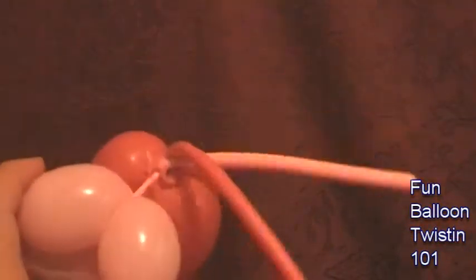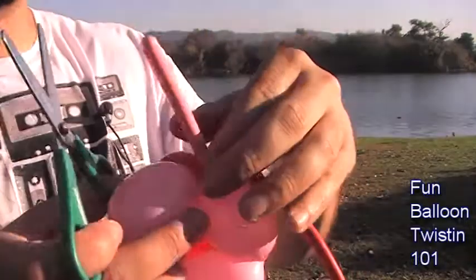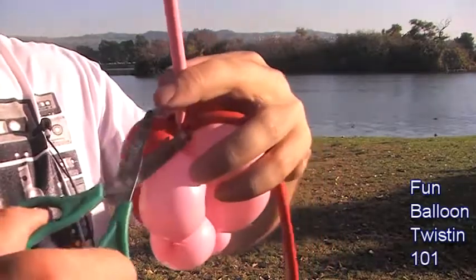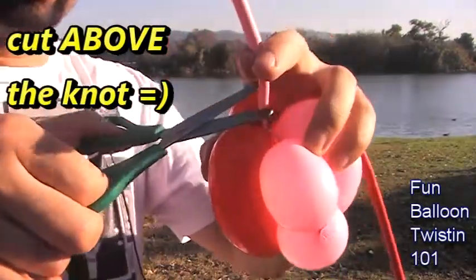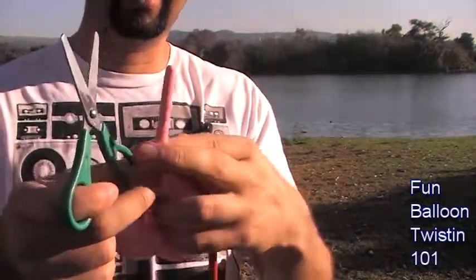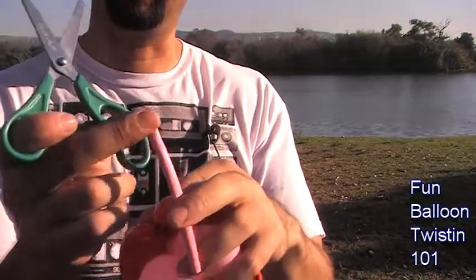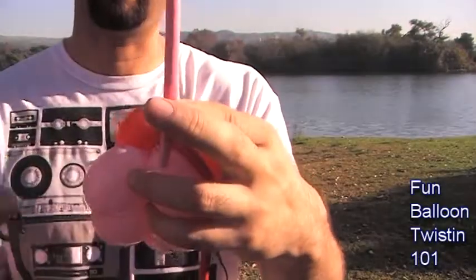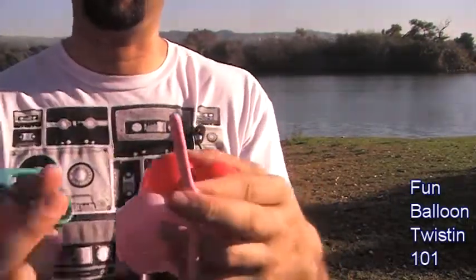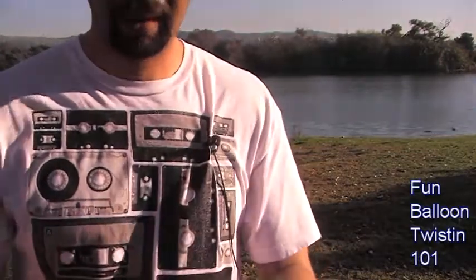You should have something like this. Now get your scissors out. We're going to stretch it out a little bit with our fingers and cut off the excess of the pink balloon — like that. This pink scrap you could actually use for other sculptures, like a nose for the dog in my dog tutorial. I like to save these pink tail scraps for noses of bunnies, dogs, and other sculptures.